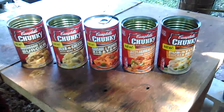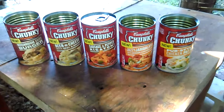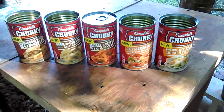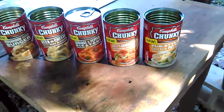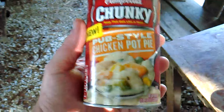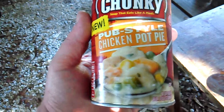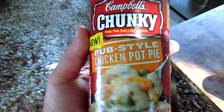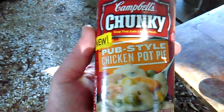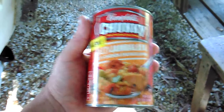Here's my review of the new Campbell's Chunky lineup, sponsored by mama's boy Richard Sherman. I'm gonna start with the best one — this is the pub style chicken pot pie. It's the best out of the whole lineup. It's creamy, tastes like the inside of a pot pie, it's got some dumplings in it, and it's actually really good.